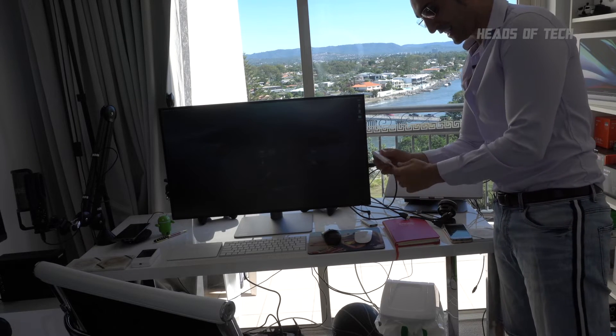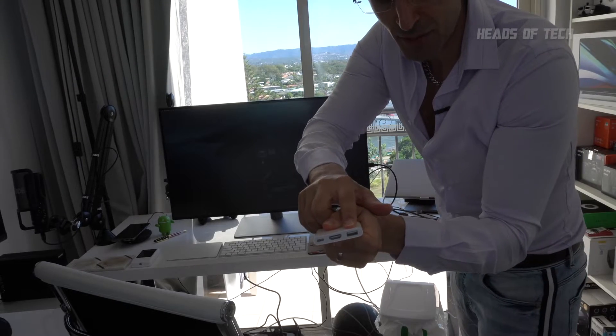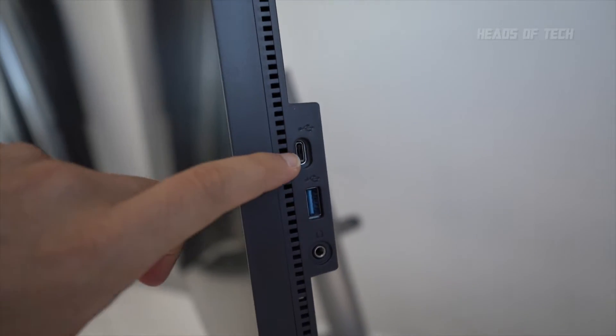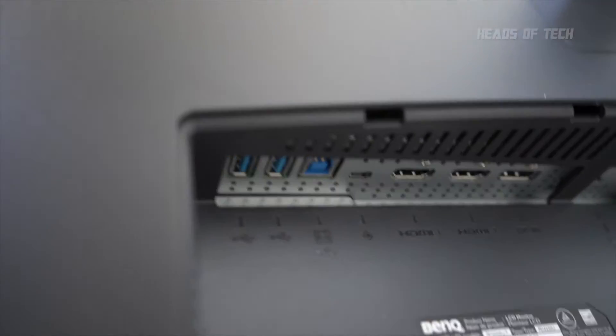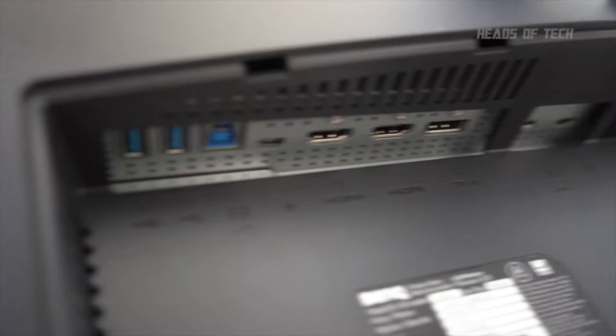With one Thunderbolt 3 cable you can access the monitor as well as all the ports connected to it. It's a lot nicer than using one of these little adapters which only give you one USB. Whereas this one is port city on the side: headphone jack, USB-C on the back, USB-A, USB-A, USB-B, HDMI, HDMI, DisplayPort, Thunderbolt.